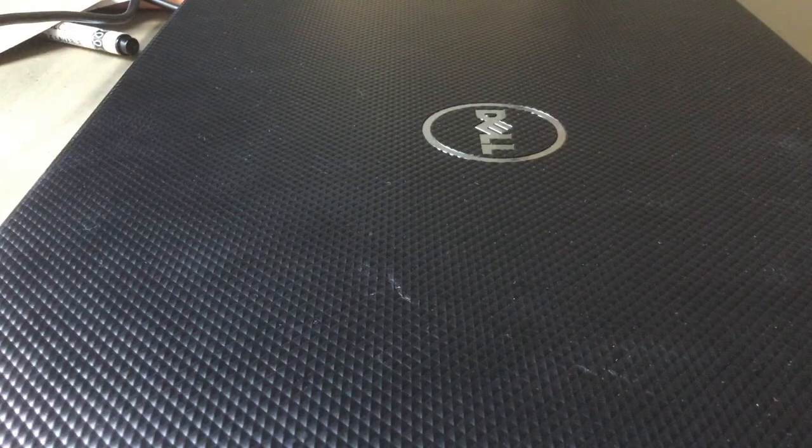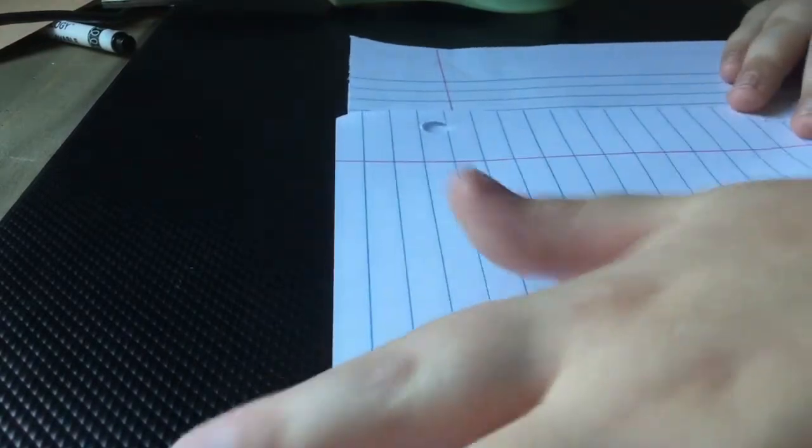Hey guys, welcome back to the channel. Today I'm going to be making a bookmark. You need a piece of paper and scissors. You're going to make your piece of paper into a square — you can start off with a square piece of paper or you can just cut it to be a square. Then you'll cut this off like I'm doing right now to make it square.